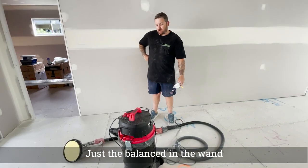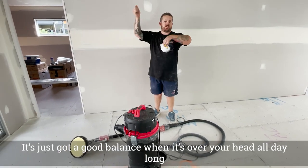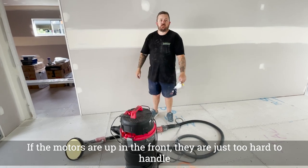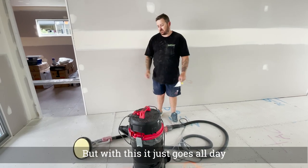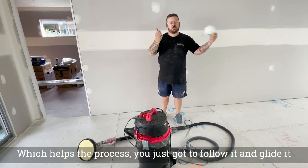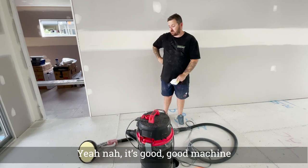The balance is great — having the motor down the back, it's not too big, it's just got a good balance when it's over your head all day. When the motor's up the front, it's just too hard to handle. You might get one or two joints and then it's time to rest the arms. But this just goes all day, and the suction sticks to the ceilings which really helps the process. Good machine.